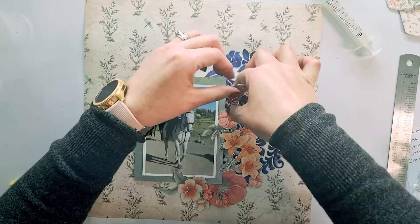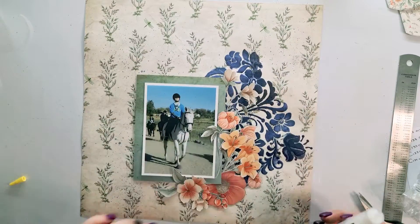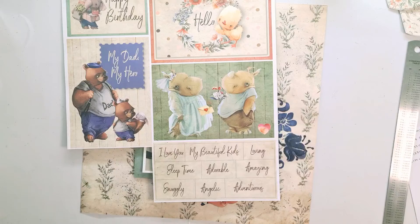Like I said, especially in my Project Life I like doing this one-pager thing, where I can use a bit more texture without going full 3D mixed media. It just allows for a bit more space and opportunity to do that.